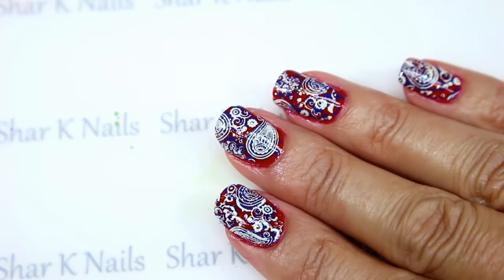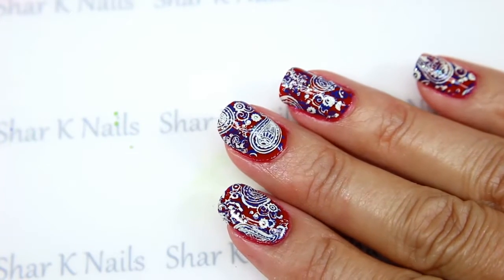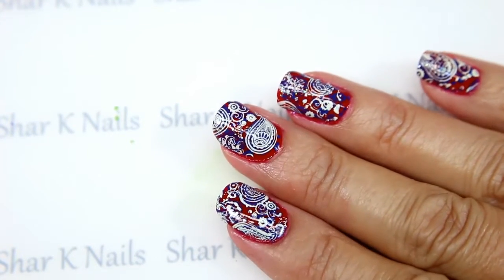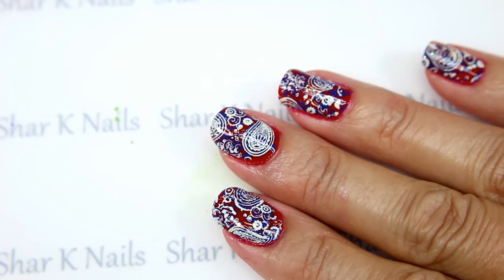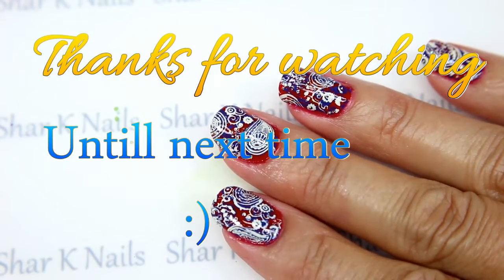This is our finished design — we're calling this Rodeo Ready Bandana. We do hope that you've enjoyed this video. Thank you so much for watching; we always enjoy your comments below, and a thumbs up is always awesome. Until next time!